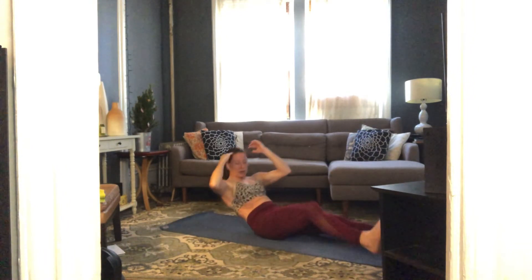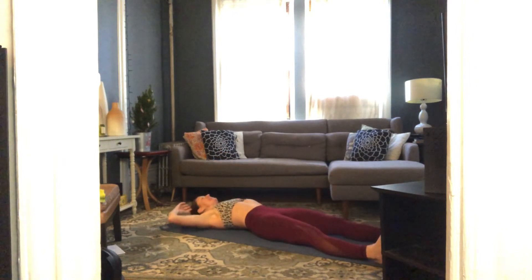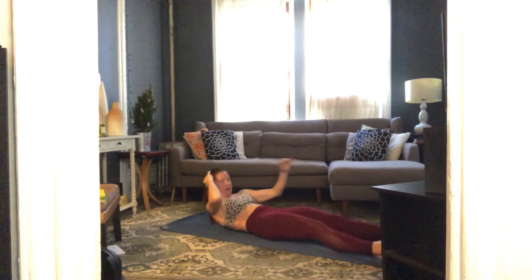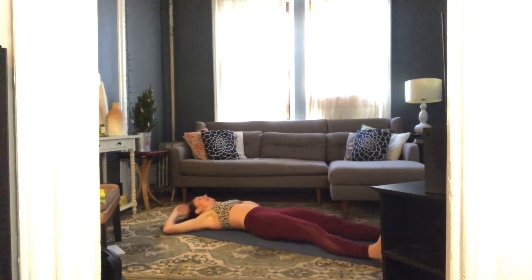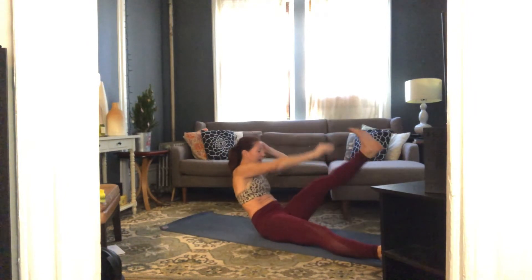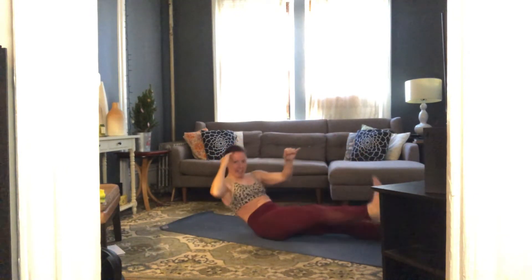Switch sides — left elbow to your right knee, coming all the way up to sit, and down. Then left fingers to right toes. Let's smooth it out: come up and twist, and down, come up and reach, and down. Two moves on the same side — one twist, one reach.